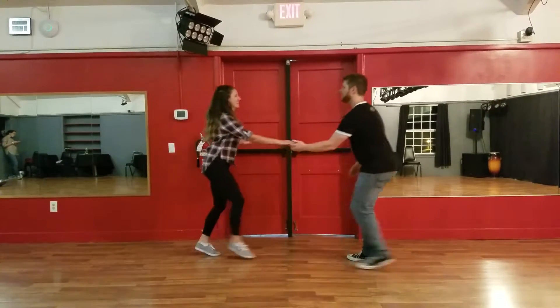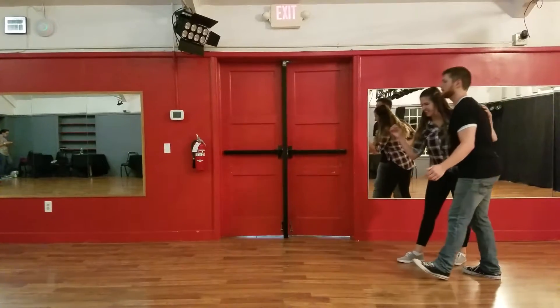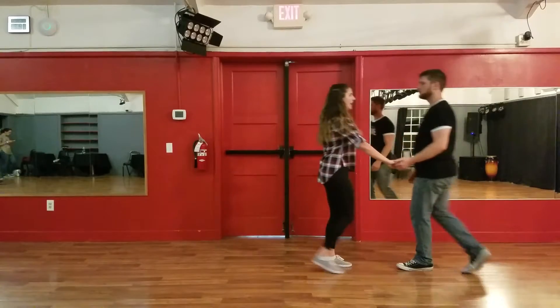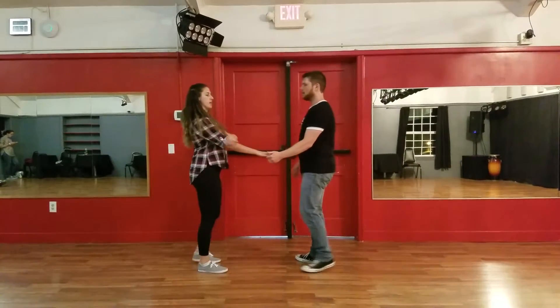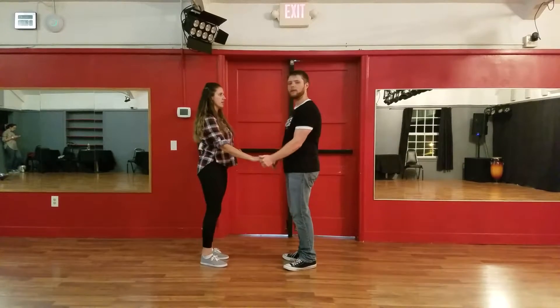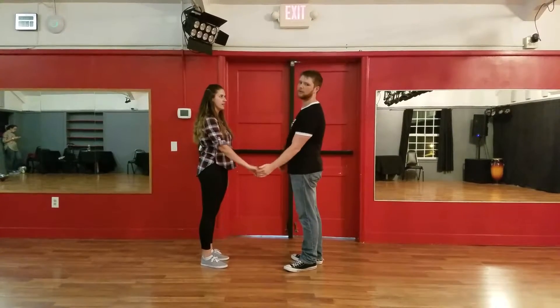One, five, six, boom, cross, boom, boom, triple step. We broke it down a lot, focusing on keeping the arm relaxed, keeping it a part of your body so there's no dislocation — you don't want any of this. You want energy here, but not too much strength and not too little strength. You don't want to be a noodle.